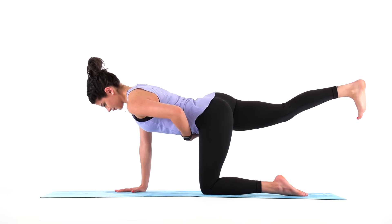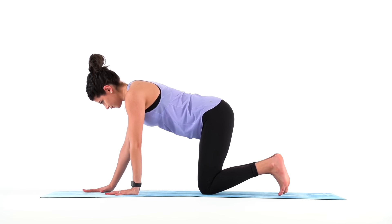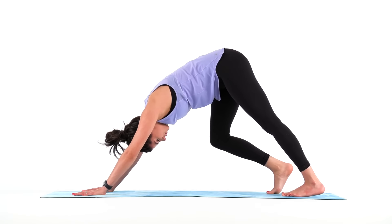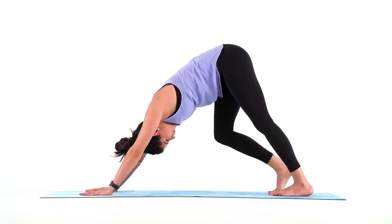3, 2, 1. Lower down and make your way to downward facing dog. Bend one knee and then the other as you press your chest towards your thighs, lengthening your spine and the back line of your legs.